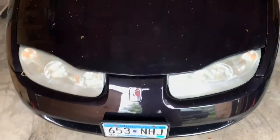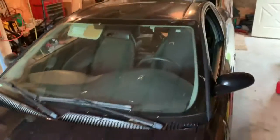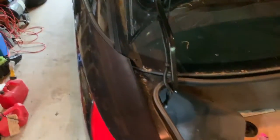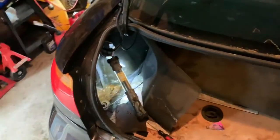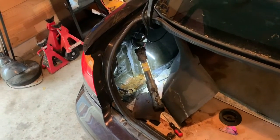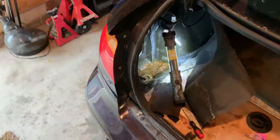I got this 2001 Saturn SC1 and I think the fuel pump was going out. My mom was driving it down the road and it just quit. You turn the key and there's no sound — the fuel pump doesn't kick on. Start pulling apart the trunk here.